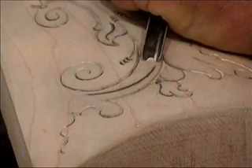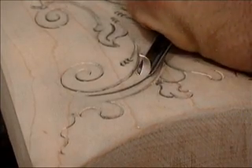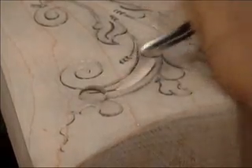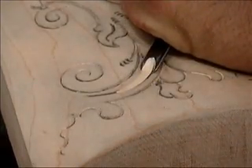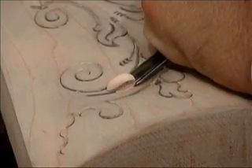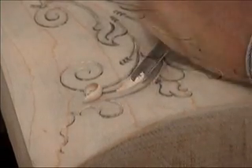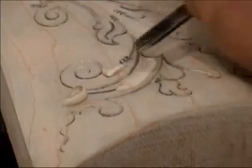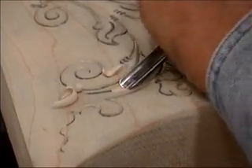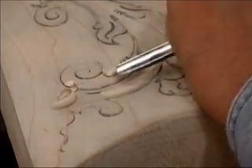It's time to start my modeling. I begin by using a gouge to scoop out and to give the illusion of depth. As you can see, you don't have to cut this all in one pass, but I'm adjusting the depth and the width and the overall effect in several passes.